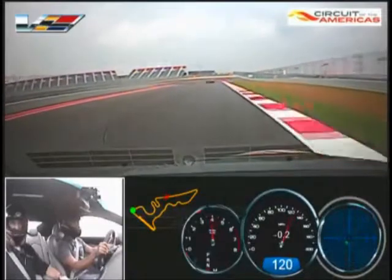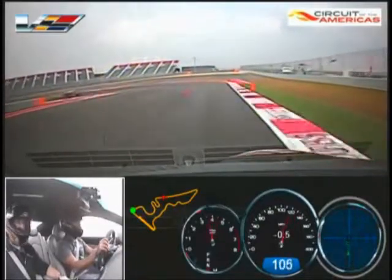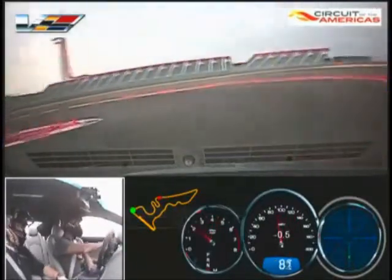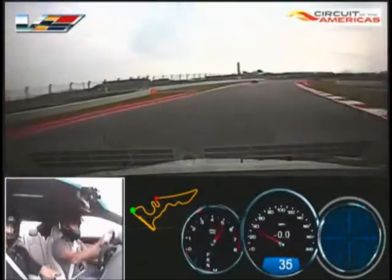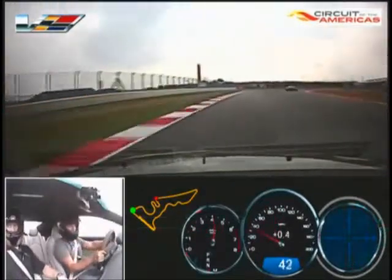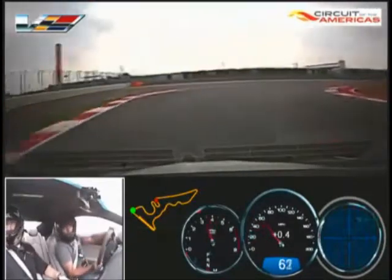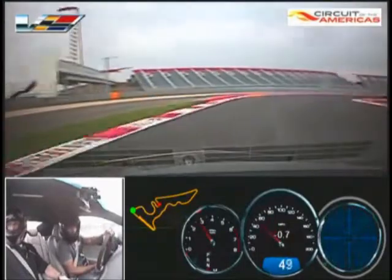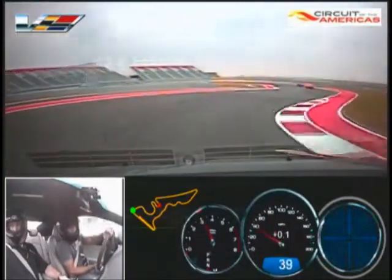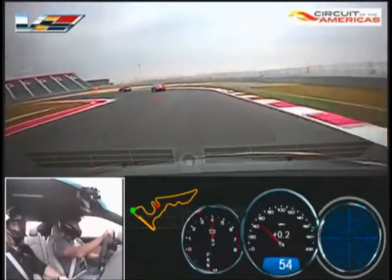Hard brake, real hard brake. Got ready — track out all the way to the right. Nice. That's sweet, really nice job there.